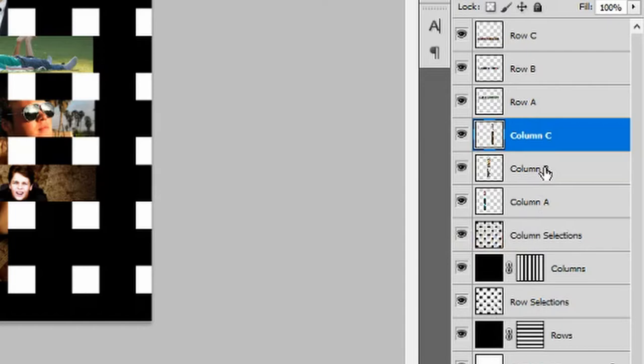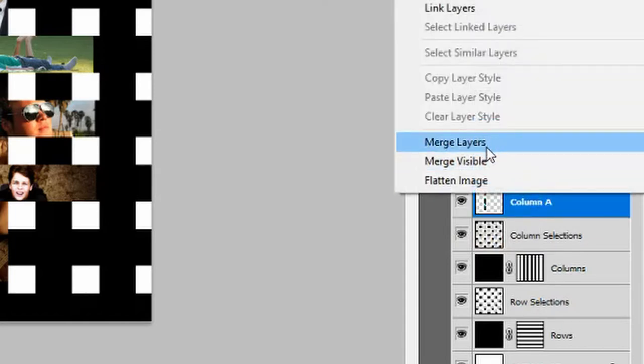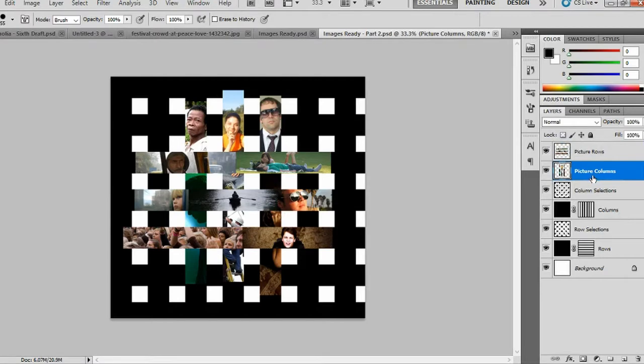Eventually you should have all image sections erased from the white blocks on your canvas. Hold Ctrl and select all of your column layers, right-click and select Merge Layers. Rename this layer 'picture columns'. Repeat the same process for your three row layers. Select your picture columns layer, hold Ctrl and left-click on the column selections thumbnail.